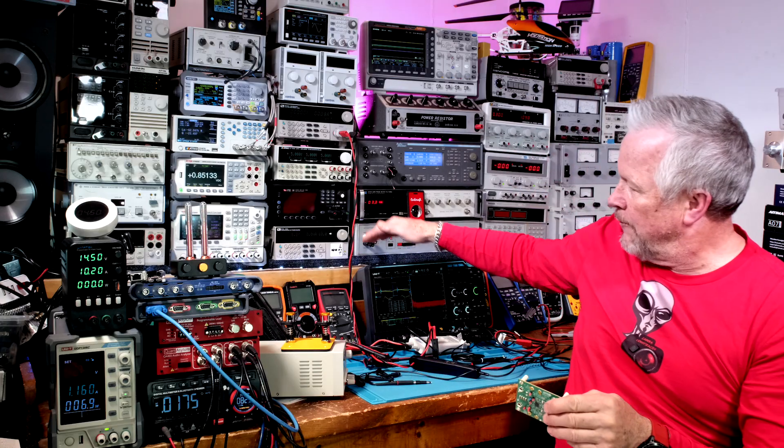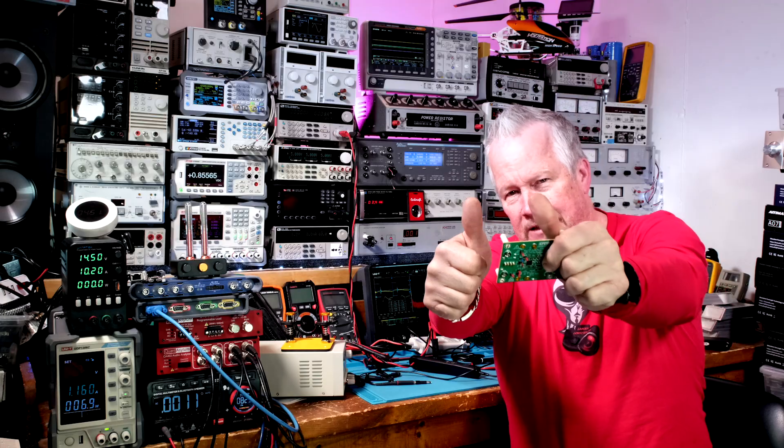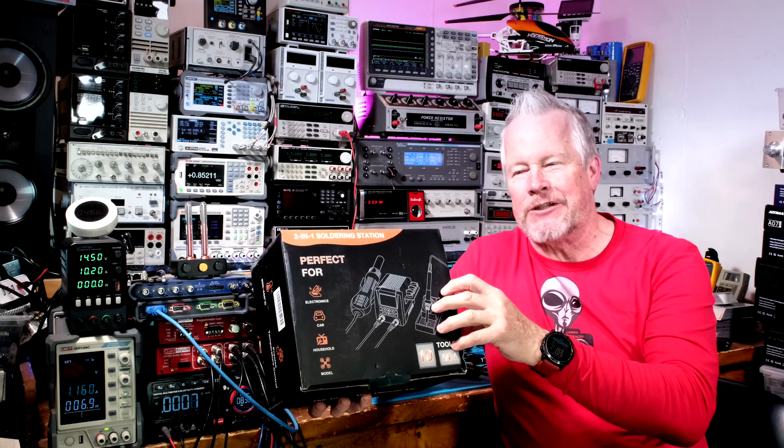We'll look at the spectrum with a Unity scope 500 MHz scope and the output ripple at the same time. Before we jump into measurements, I want to give a shout out to Holton Audio 623 and Danny for hitting the super thank you button. Also, congratulations to James Bowen for winning that soldering station!